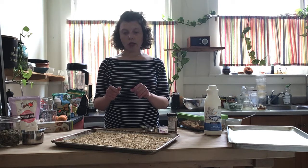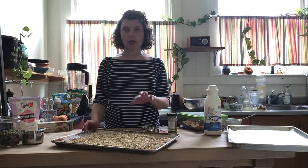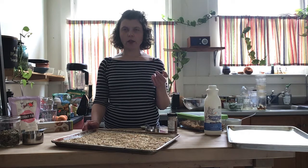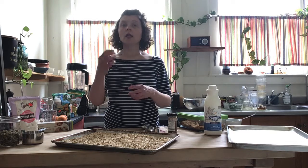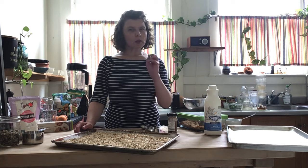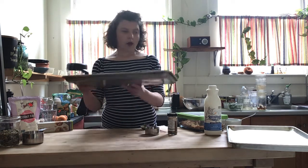Basically, it's going to look like nothing's happening, and then it's going to be toasted, and then it's done. You'll smell it a little bit in your kitchen — it'll smell like toasted oats. You don't want them to get too toasty; you want them just a little light brown.